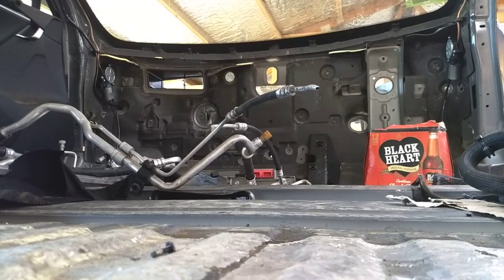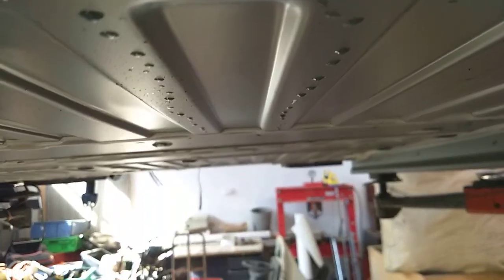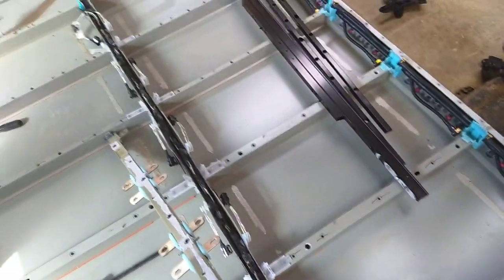We're at floor level inside a Tesla and we are dropping down. No, not clever video effects — we just cut the bottom out, and now we get to see my big gumboots in the Tesla battery.